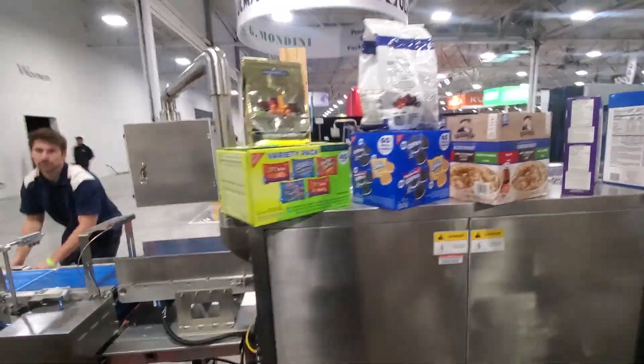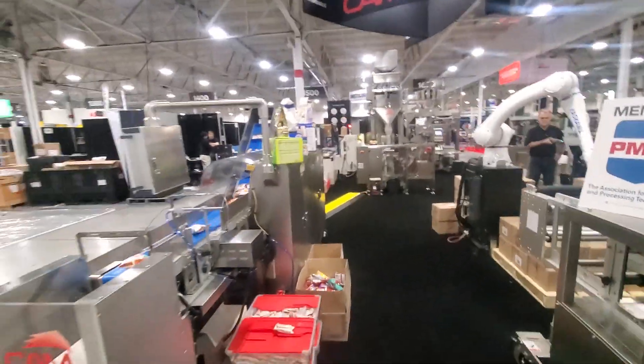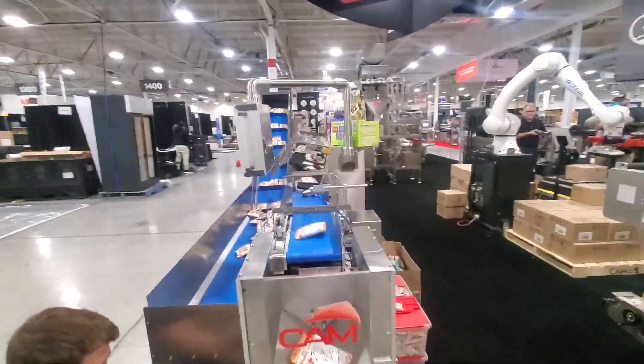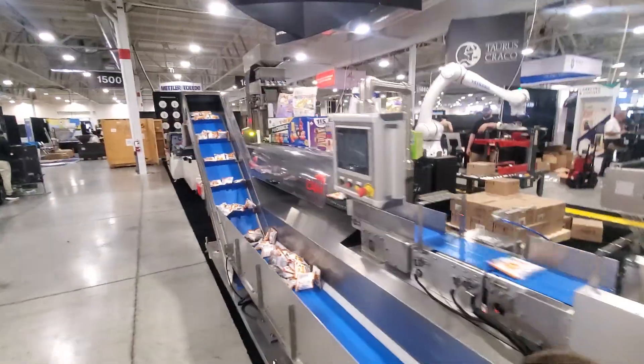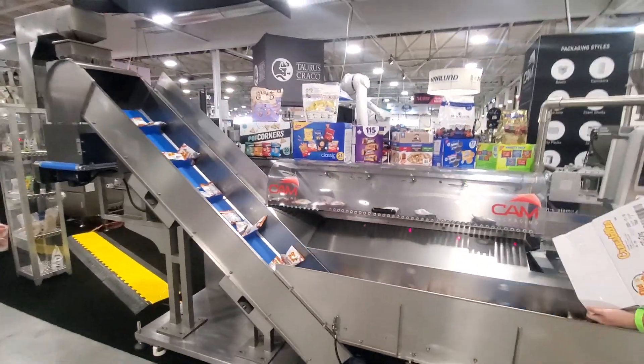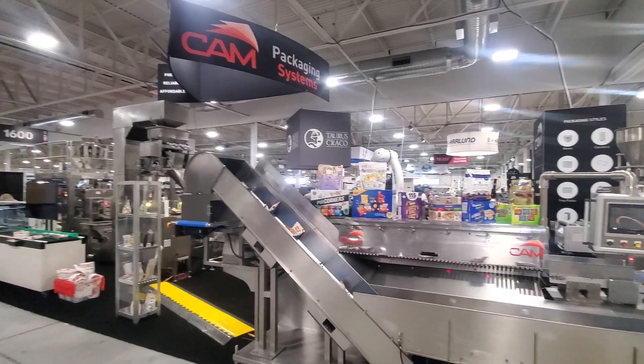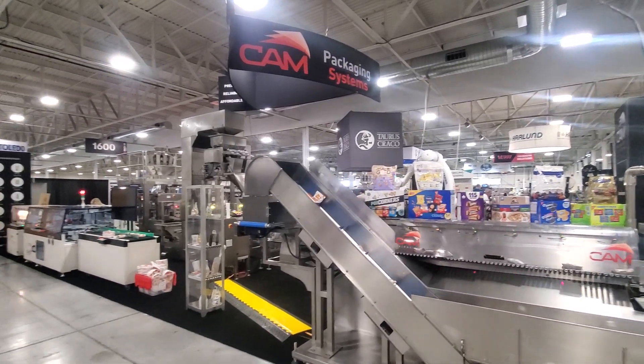It's all from one supplier. So there you go — that's the Singulator 1LR. If you have time, we're in Toronto at Pack-X, booth 1600.